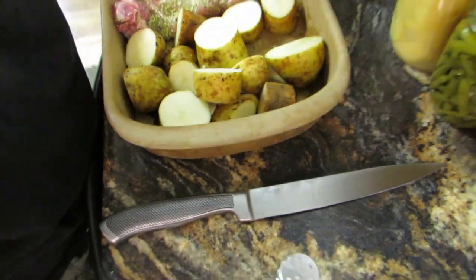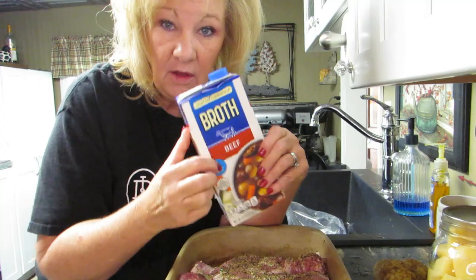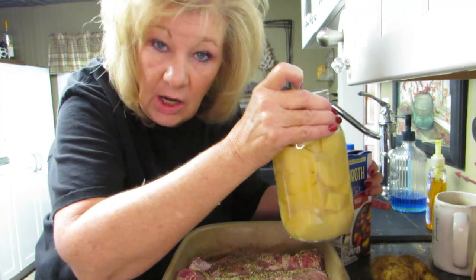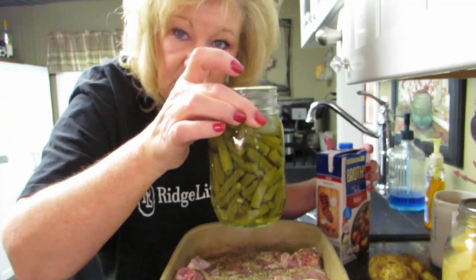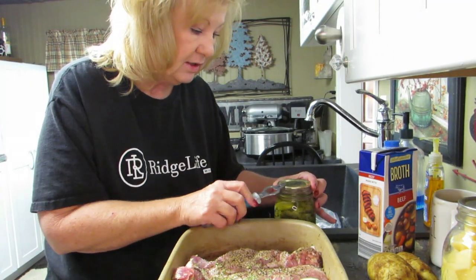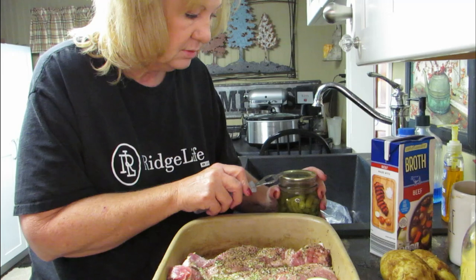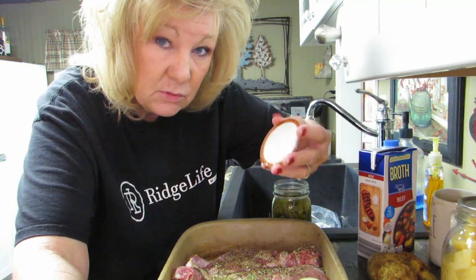We've got the ribs and the potatoes. Sometimes when I cook beef I add water, but I'm gonna add beef broth instead. I also have canned potatoes — I thought about putting these in here but I didn't want to open that can. I have green beans here too, and let's put the green beans in there — it's gonna be a one-pot meal. Let me gently open this; I don't want to ruin the lid.